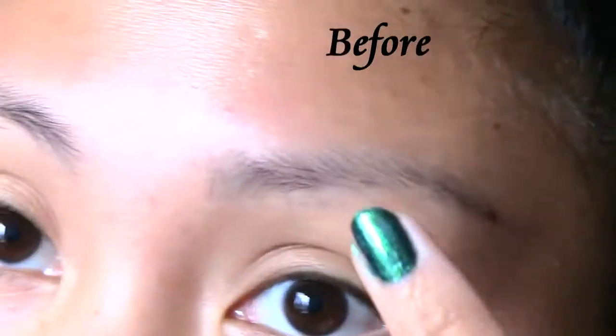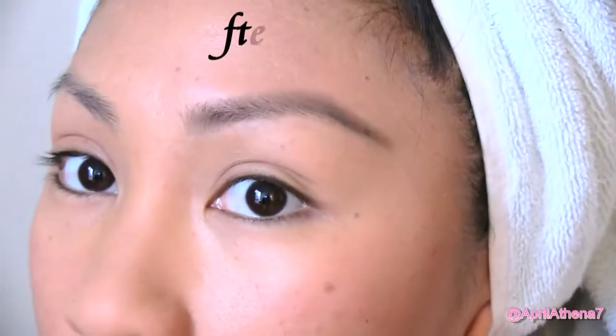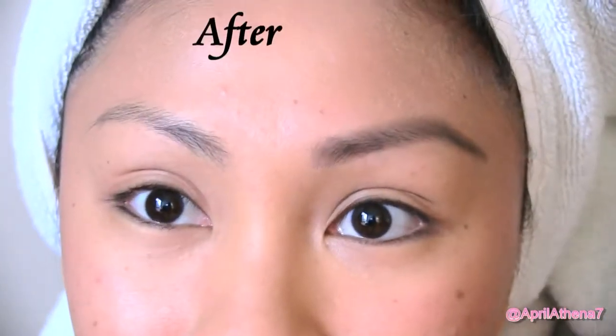I'm gonna show you how to groom bushy, bushwhack brows with a brow razor. I've been doing this for years and it's really easy and convenient — it just takes some practice.